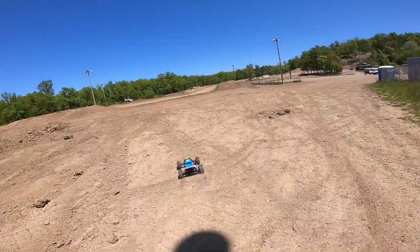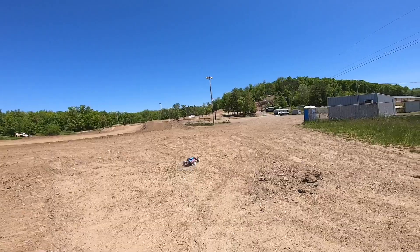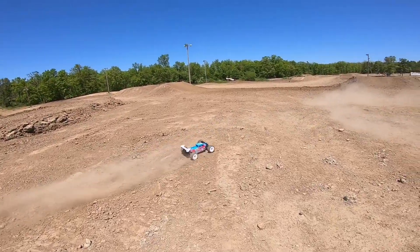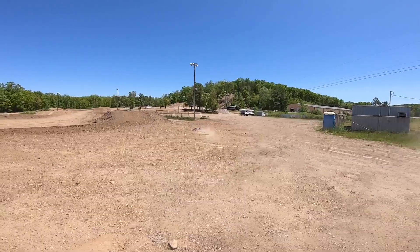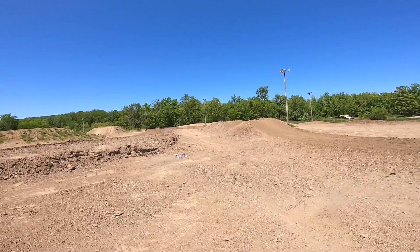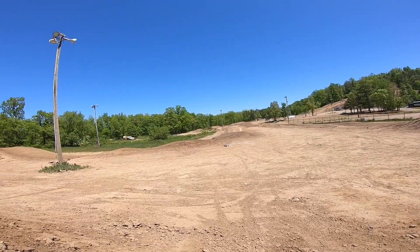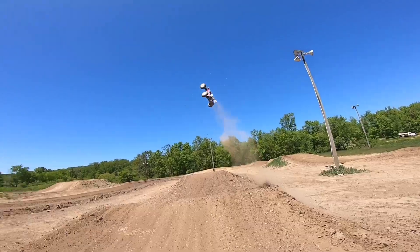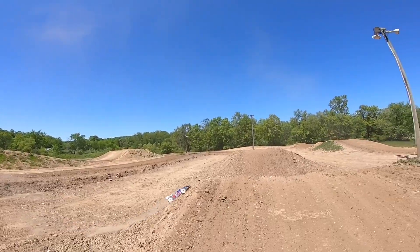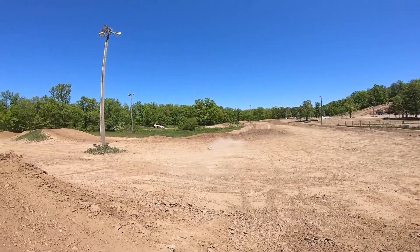Alright, we got the Techno out here - it is a beautiful day, like 76-77 degrees, blue skies. I brought the Techno along hoping the track isn't too much of a mess, though some of it's definitely rough. The Techno's got the track tires on it and it doesn't handle the really rough stuff quite as well, but we're gonna go out here and give this thing some runs. We're gonna see if we can jump it off this thing - and wow, they shot it straight into the air! The air control on this thing and overall handling is just amazing.